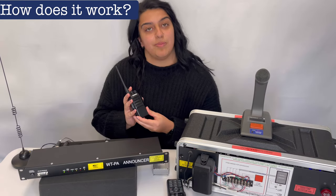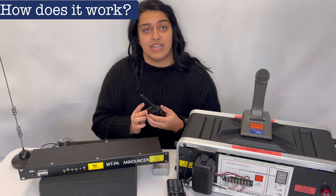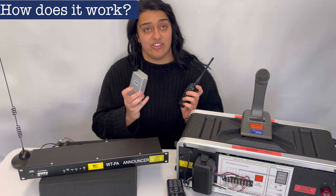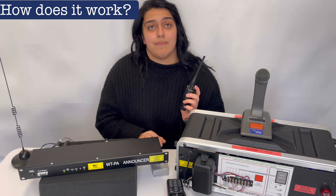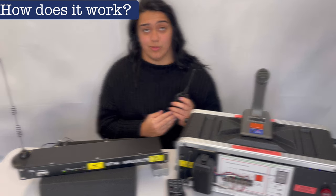This requires a spare or a new channel programmed on the existing walkie-talkies. The WTPA announcer has a built-in modular receiver that can be connected and programmed on that channel. Connections on the back of the WTPA announcer have also been provided for an external radio as well.